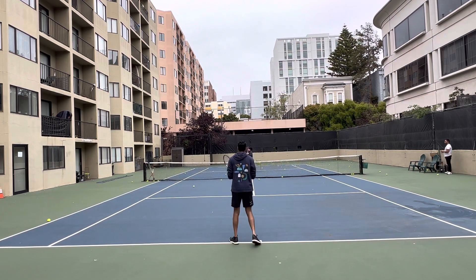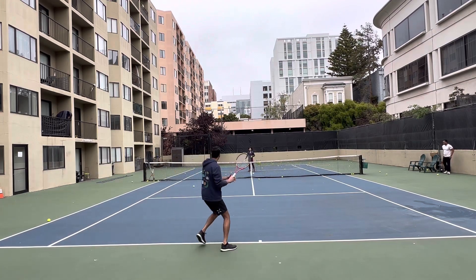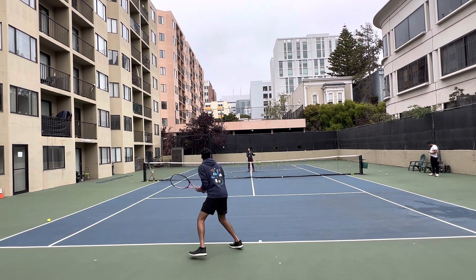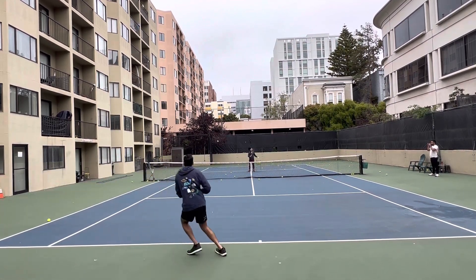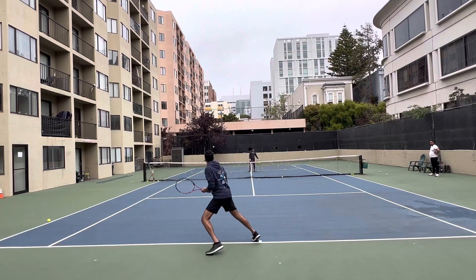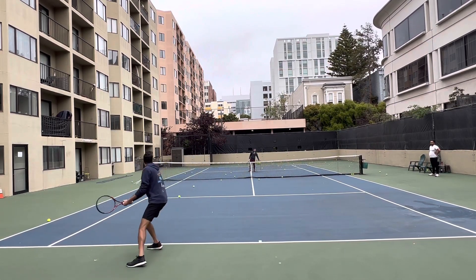Very good. Good. Good. Very nice. Good. Very nice. Very nice. Excellent kill. Look at that crossbar go.